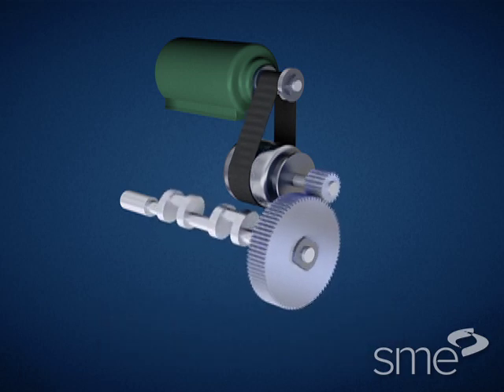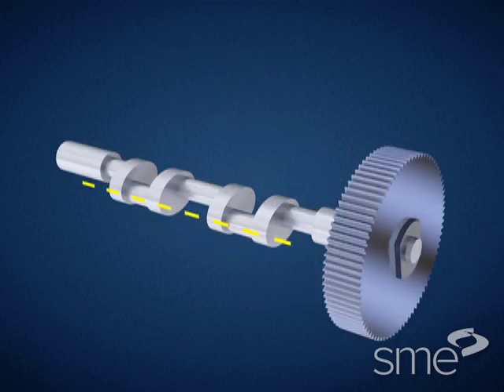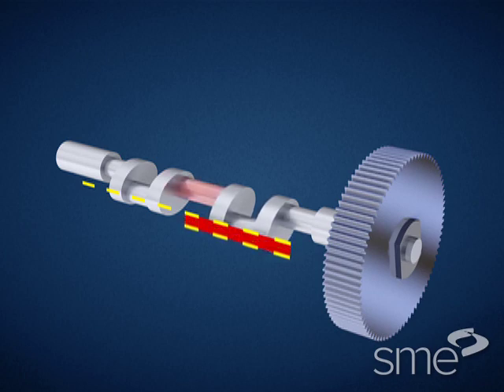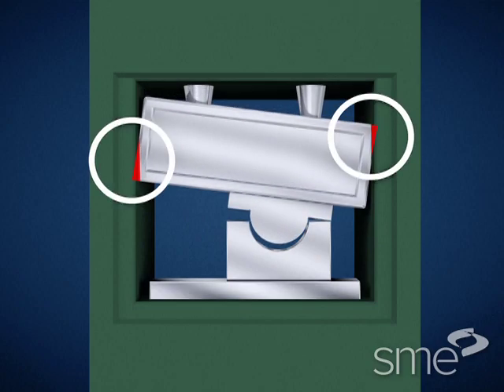A problem occurs with single end drive presses, however. Angular misalignment, proportional to the torque transmitted through a crankshaft with two throws, causes the side of the ram nearest the driven end of the crankshaft to reach bottom dead center before the other side. This results in a ram tipping alignment error.